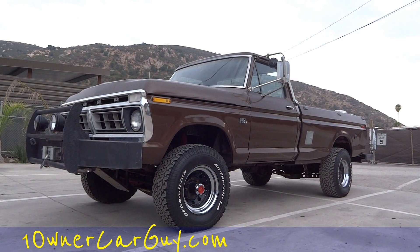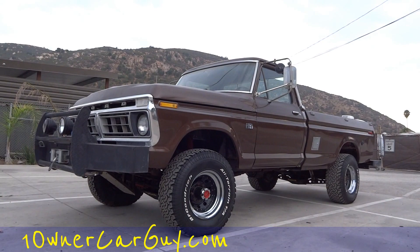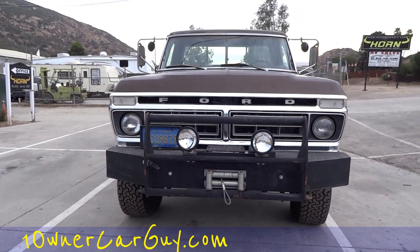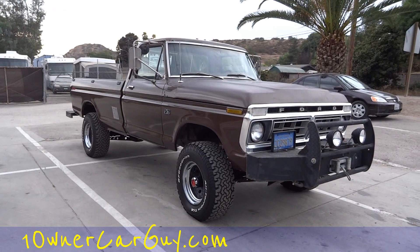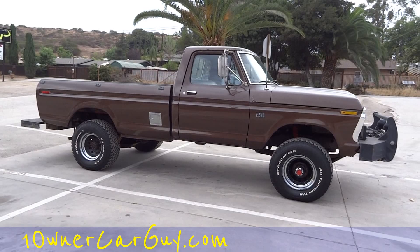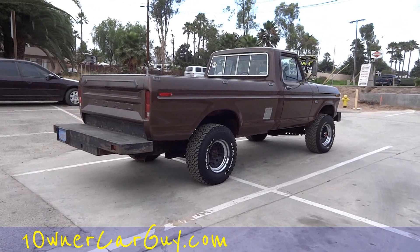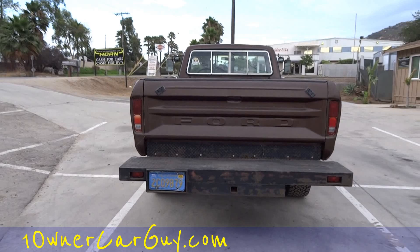One Owner Car Guy, oneownercarguy.com. What I've got here for you today is a beautiful 1973 Ford F250 Ranger XLT with the High Boy package. I am a huge fan of these older Ford pickups. A '79 is the last year — the one I bought was my first truck ever, a Ranger, but it was a 150. This is a beautiful truck though, this thing will rip the bark right off a tree.